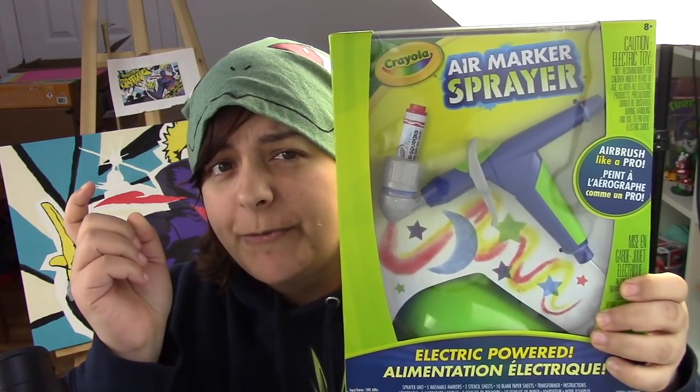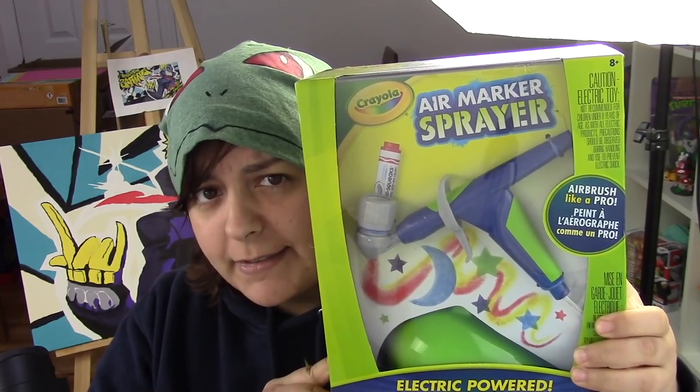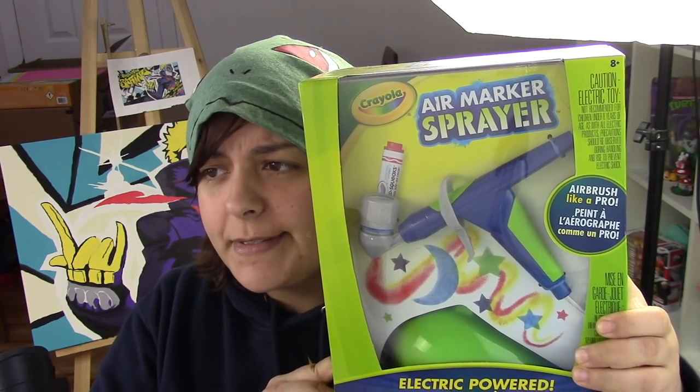So it seems like today we're going to be reviewing another Crayola product. You know what that means? I guess the review's over. I'm just joking. It's very likely though that that's what's going to happen.